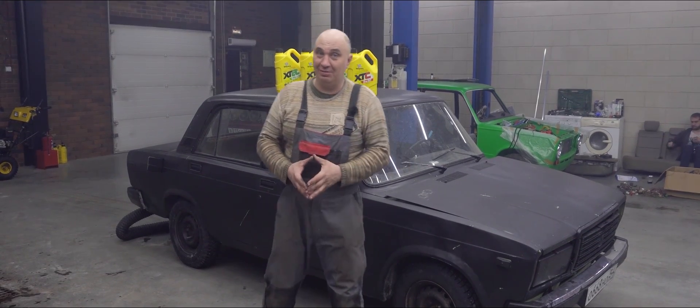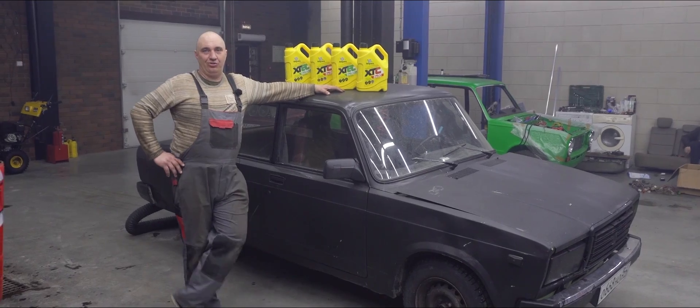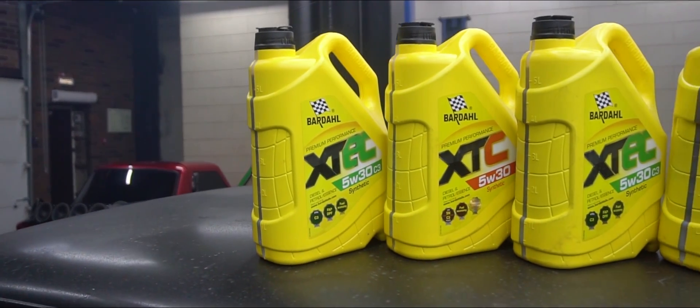Hey there, fellas. In today's episode, you're not going to believe this, but today is oiler's day. We've got a healthy surplus of motor oil.